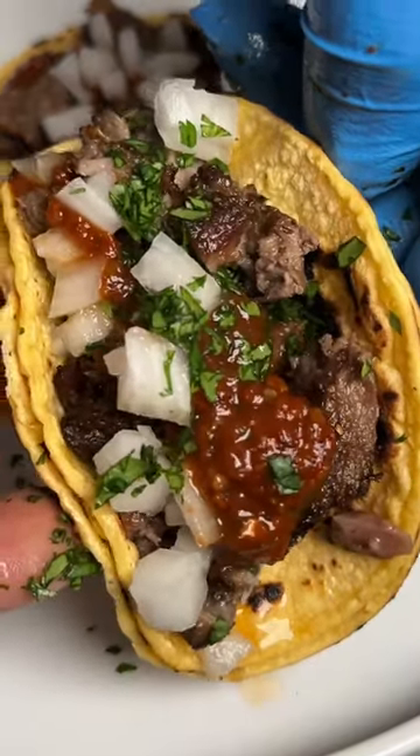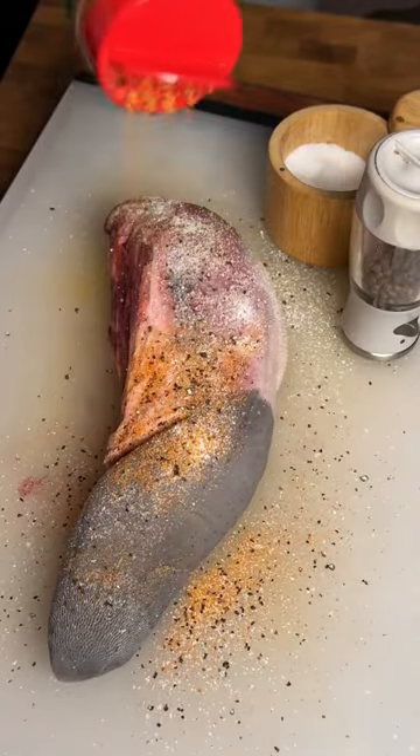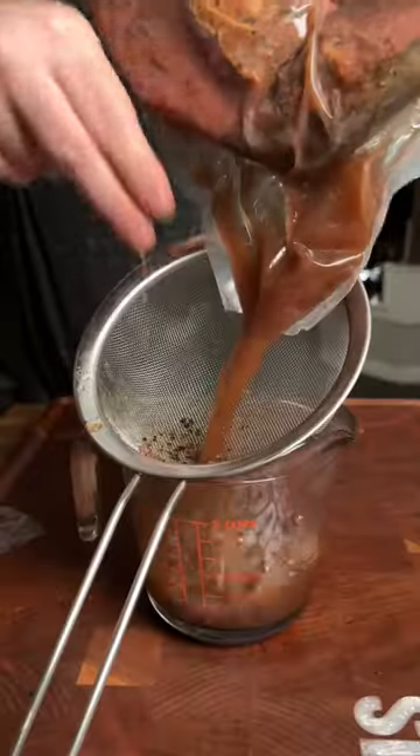If you've never had beef tongue, this is your sign to try it. We're going to season up the outside of that tongue and then seal it up in our Avid Armor Chamber Vac Sealer. That's going to go into the sous-vide at 160°F for about 24 hours.